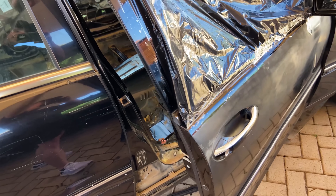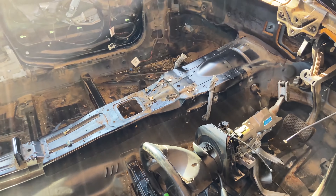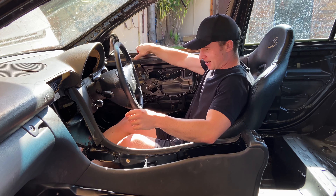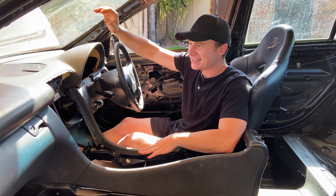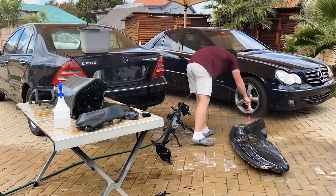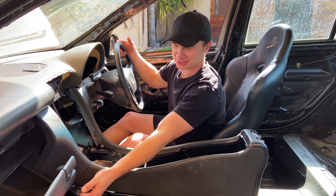So in the last couple of videos we removed the entire interior of the new project car, and I also have been doing a bit more work. So let me show you on the inside. As you guys can see I already spent some time getting the dashboard back in here. I removed all the airbags and all the extra weight that I could. Still has the glove box with a soft open.